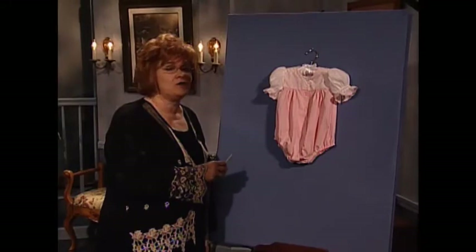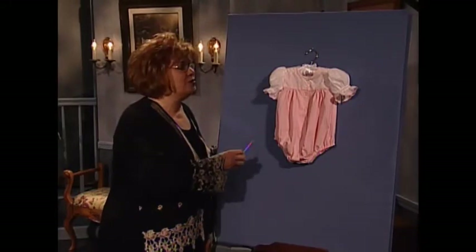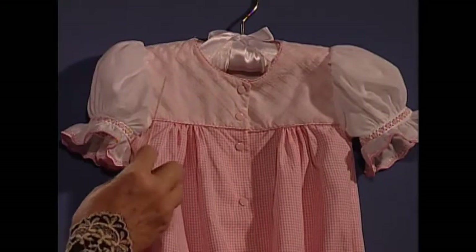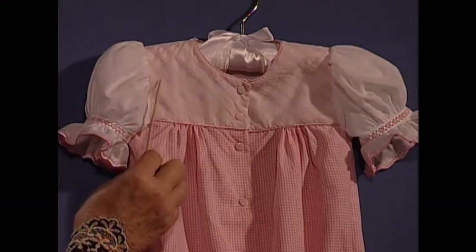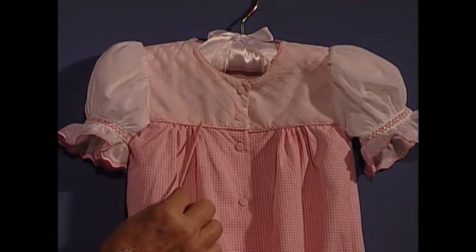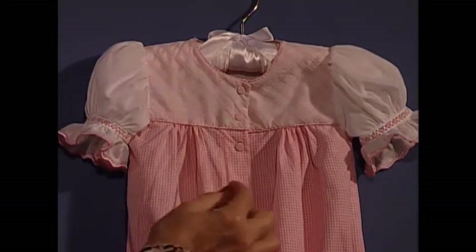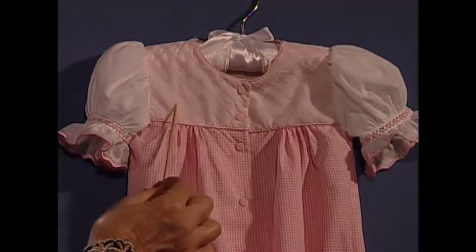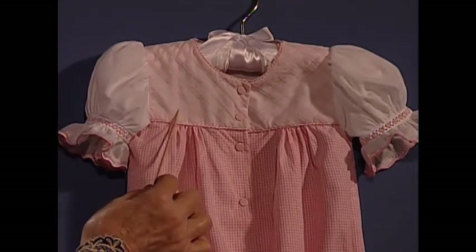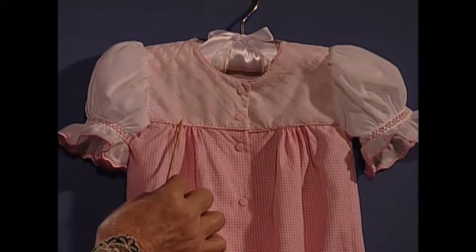Absolutely precious are the two words I can think of to describe this little bubble. Do you see how this bodice looks as if someone has done shadow work embroidery by hand? This direction, all the way across the bodice. Well, it's a trick — this was not done by hand. Believe it or not, this was done by serger.